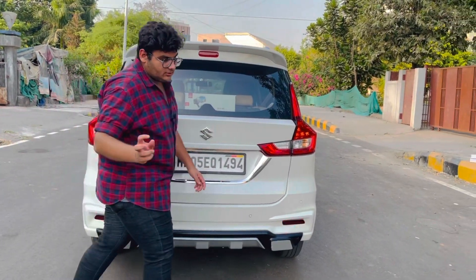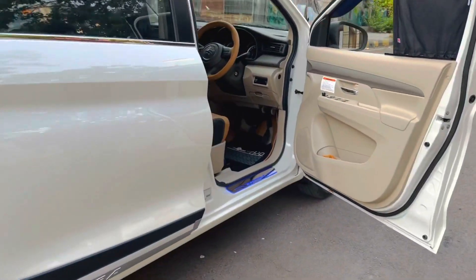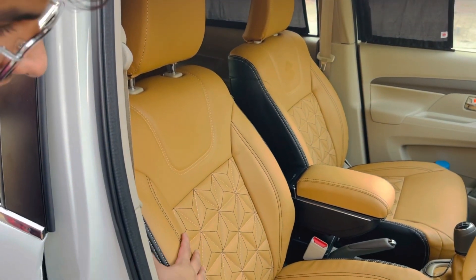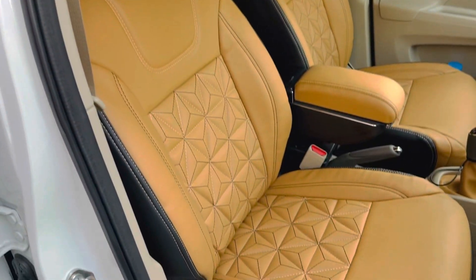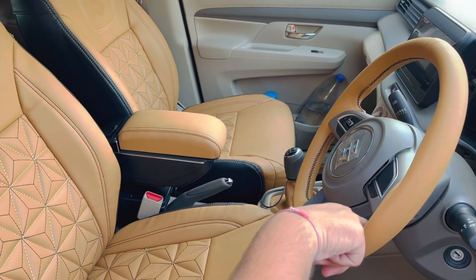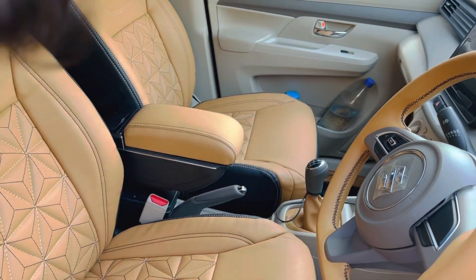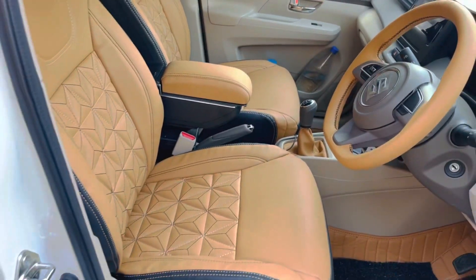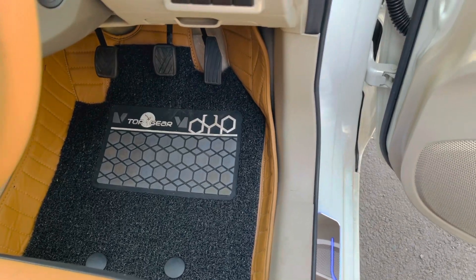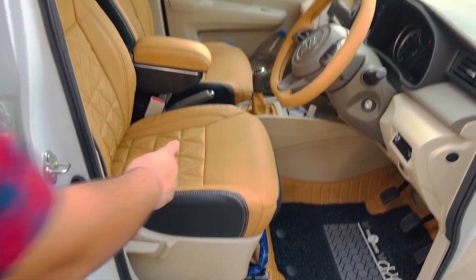Now the inner prices — interior of the car. Once again: pyramid seat covers with 5-year warranty, 16,000 rupees. Same wrapping we have done on the armrest and gear — machine stitching, 3,500 rupees. Top Gear 7D matting, 6,000 rupees. Scuff plates, 1,500 rupees.